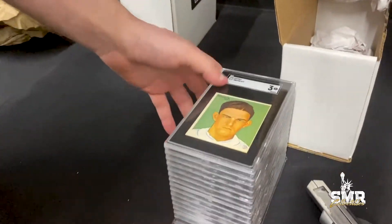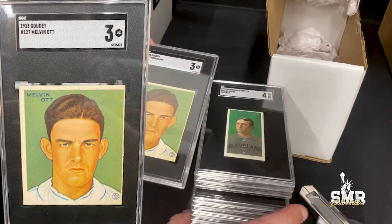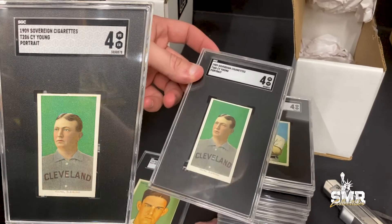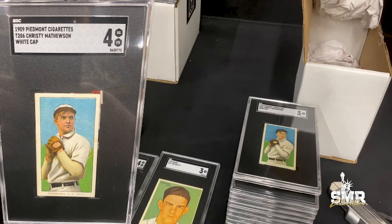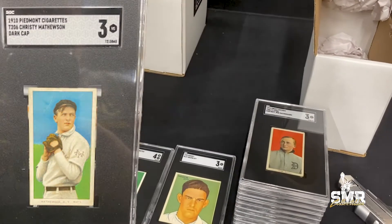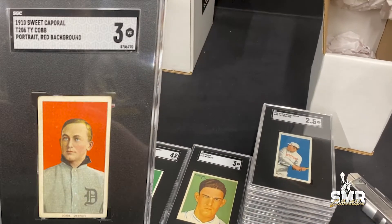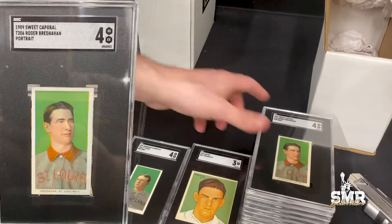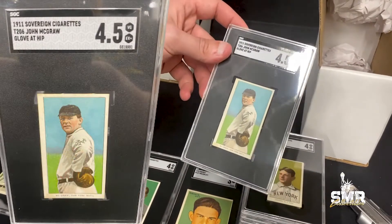We got a Gaudi Mallotte in an SGC 3, a Cy Young green portrait in an SGC 4, a Mathewson white cap in an SGC 4, a Mathewson dark cap in an SGC 3, a Cobb red in an SGC 3, a Tris Speaker in a 2.5, a Roger Bresnahan in a 4, and a John McGraw glove at the hip in a 4.5.